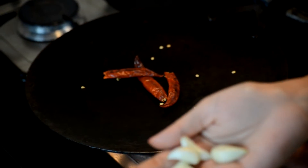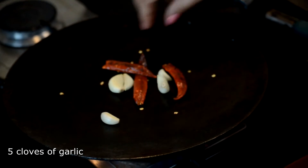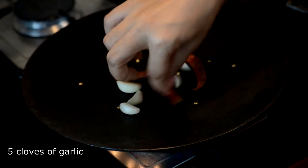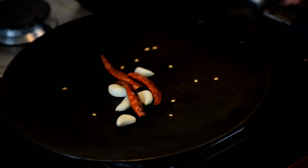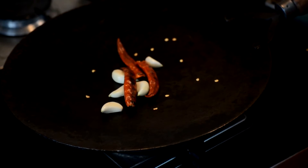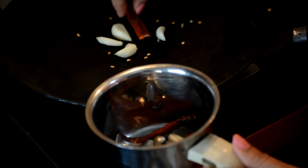Now I am going to add about 4-5 whole cloves of garlic onto my pan. And that's about it — I am going to turn off the gas. This goes straight into the blender for later.